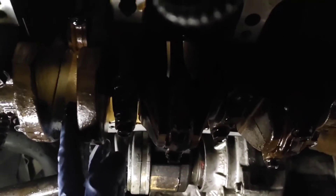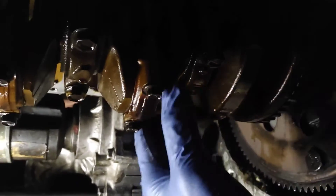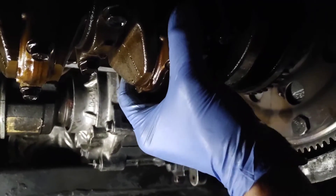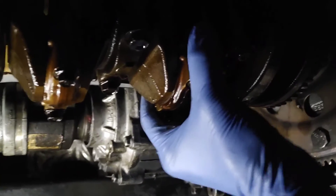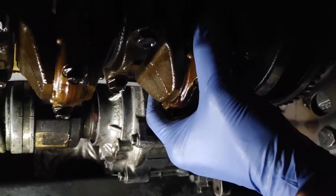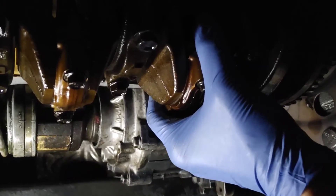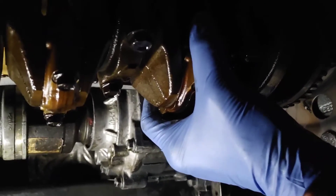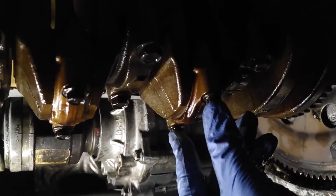These are my connecting rod bearings — that's cylinders one, two, three, and four down there. When we did our diagnosis, we found number three was bad. Here you can see and hear that there's play there. This just verifies that our diagnosis was right. You can diagnose which cylinder has a bad connecting rod bearing the way I showed you, without needing to remove everything.